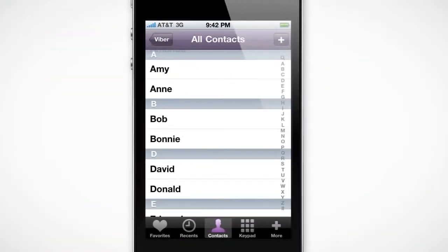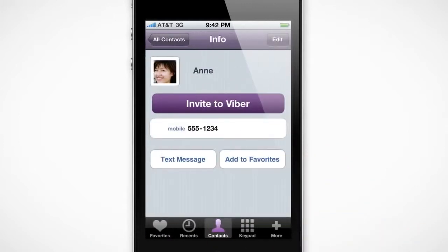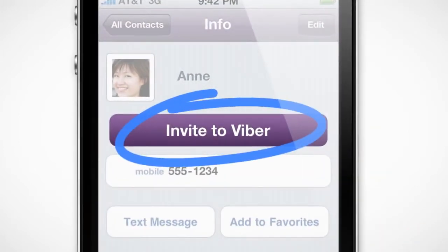If someone doesn't have Viber yet, then your call will go through your carrier. But don't forget to tell those contacts to install Viber too, so your next call doesn't cost a thing.